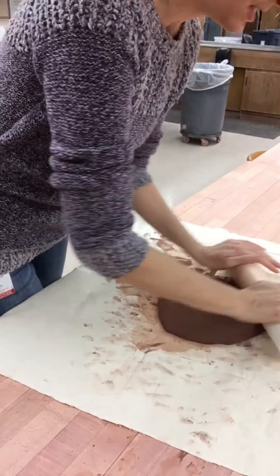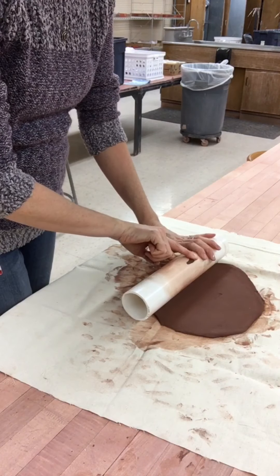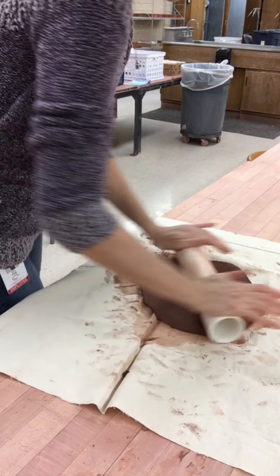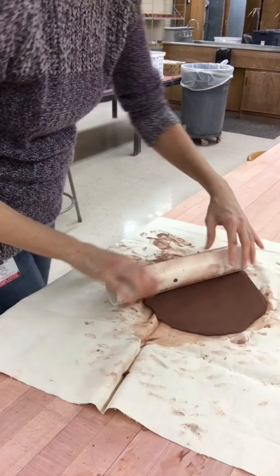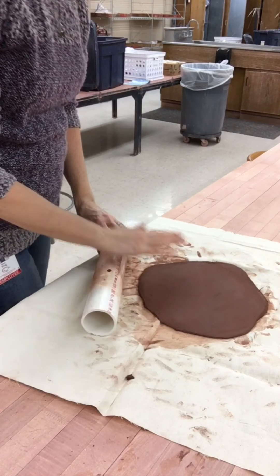Take your PVC rolling pin and roll back and forth, kind of like you're rolling out some cookie dough. Flip the clay and that will help it roll a little bit easier. Flip and rotate the clay and continue to roll.